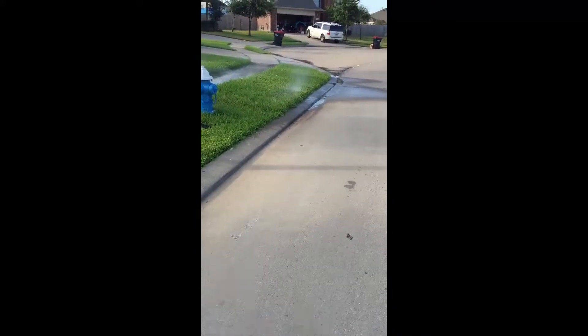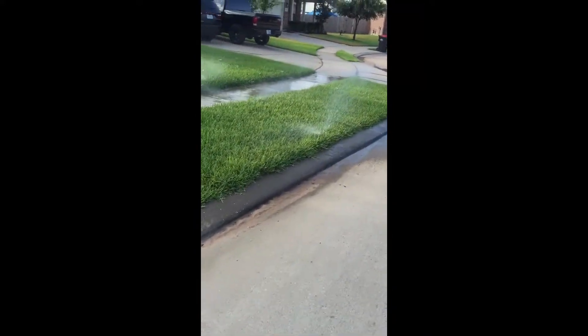This is John Taylor with TIS, and we're going to take a look at why 4-inch heads are not ideal for turf application. As you can see here in this video, these heads are not tall enough to break the crown of the grass.